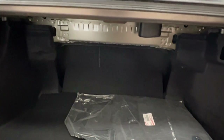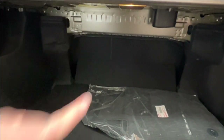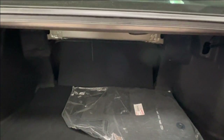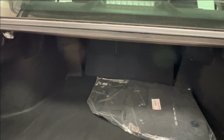Inside you'll find that your second row seats have a 60-40 split, as you can see on the left hand side right here. You're able to lay your seats down by releasing these little triggers with the coordinating seat side, extending your cargo space forward into your cab.